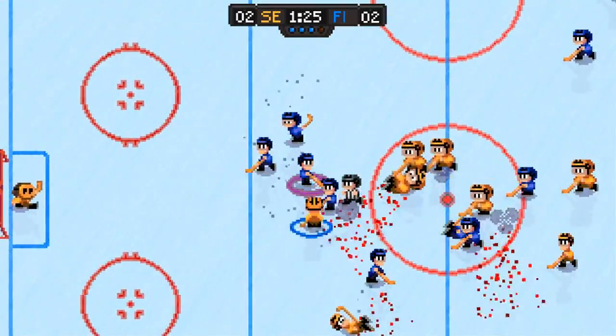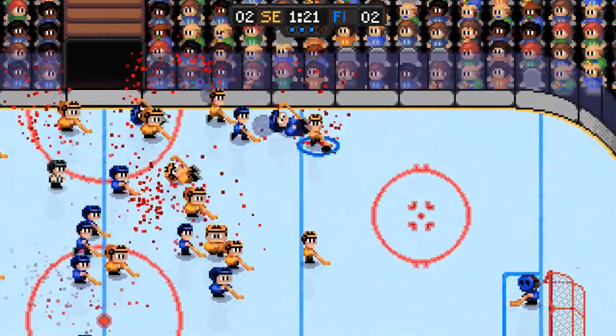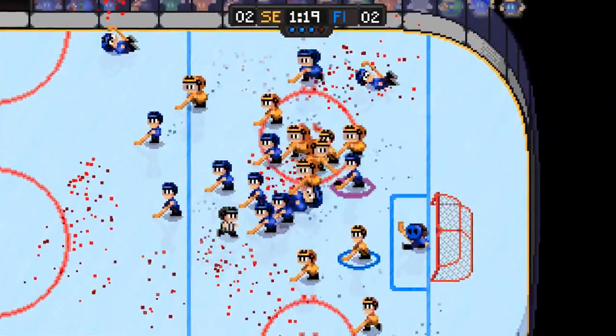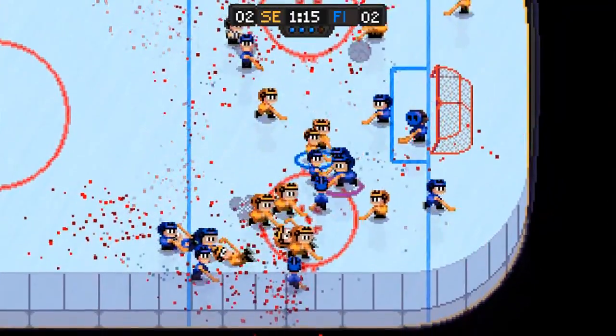All in all, Super Blood Hockey is a nice little throwback, and since I'm someone who really loved the original ice hockey on NES, I did enjoy this game. It also has some great chiptune music to go along with the hockey action.